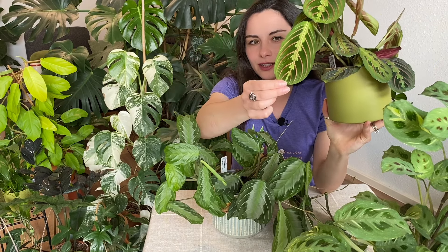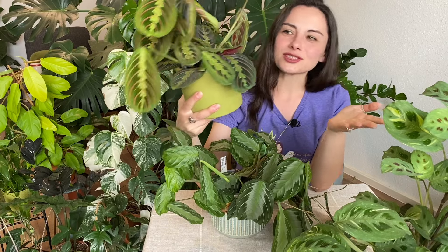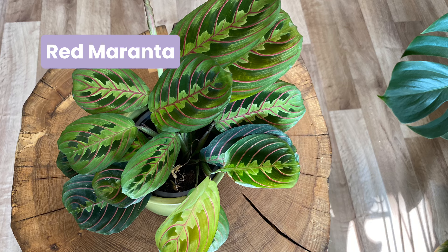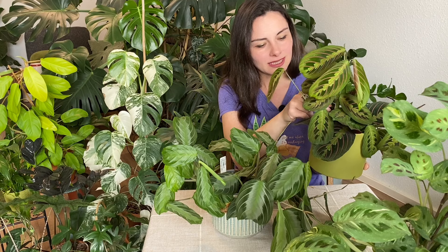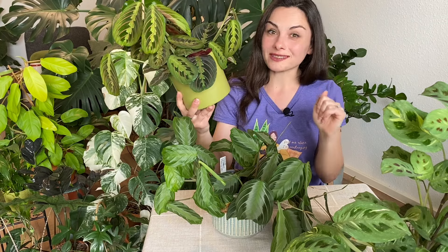Now let's talk about this one — this is the most common maranta. Even in local stores or grocery shops, if they have a maranta it will most likely be this one. Just look at the colors: green, another lighter green in the middle, and red stripes on it. This is called Red Maranta, and the biological name I believe is Maranta erythroneura. Again, if I'm mispronouncing it please write it in the comments.